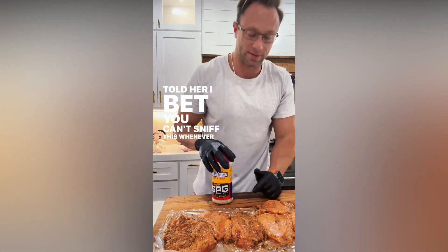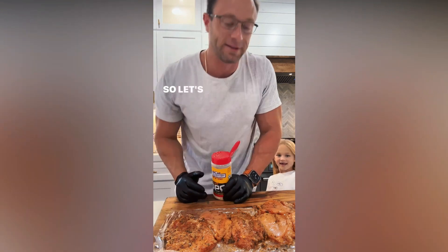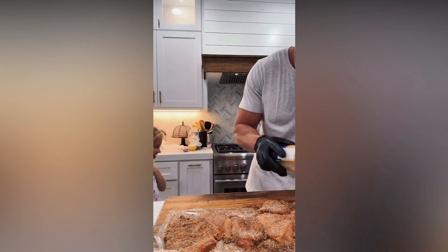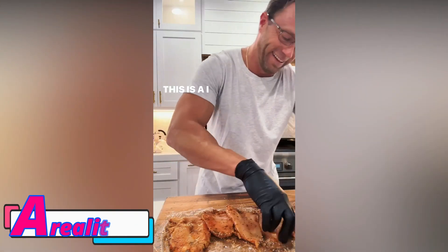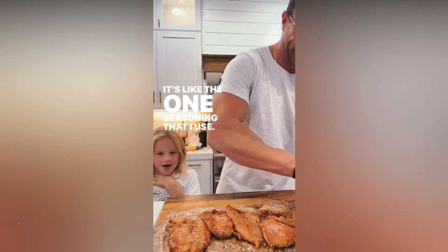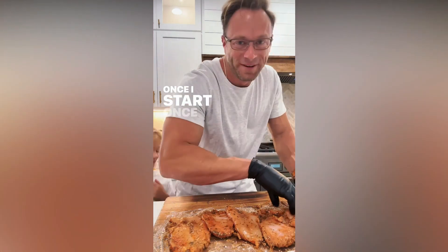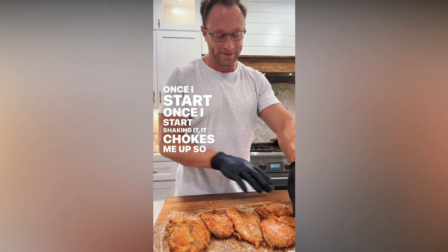I just put it right here. Hold on. I bet you can't sniff this whenever daddy starts seasoning this chicken without sneezing. So let's see. It's like the one seasoning — once I start shaking it, it chokes me up so much.